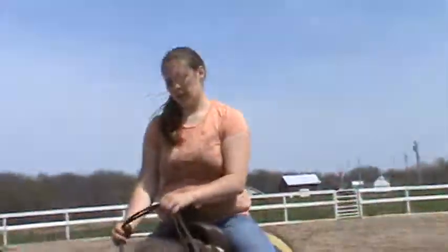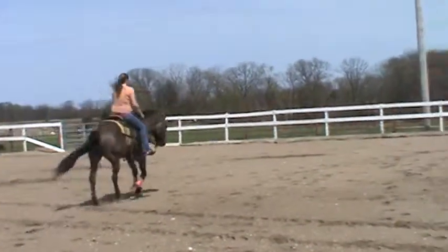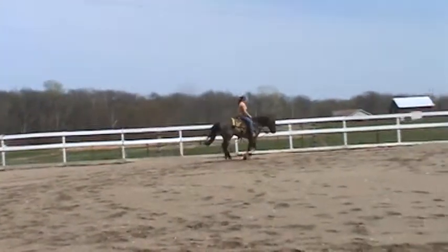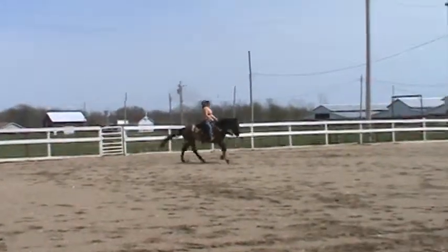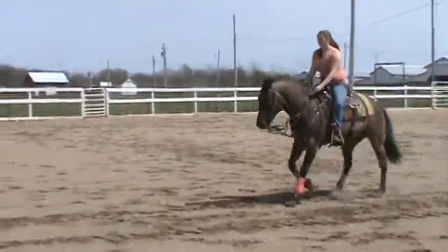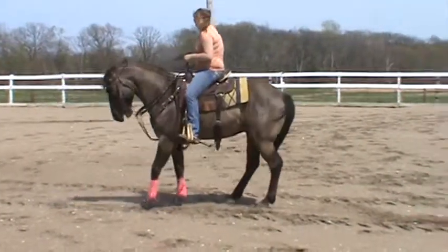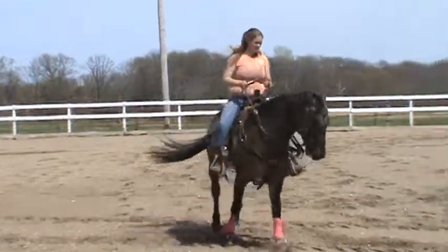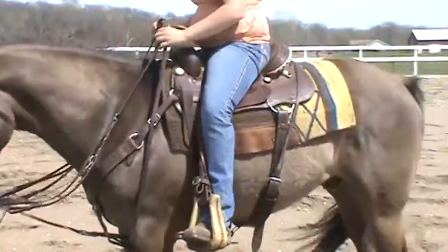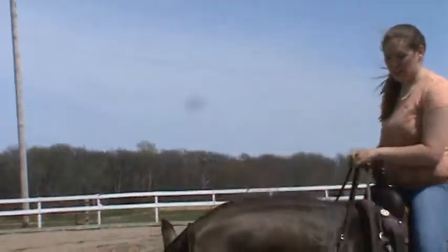Go ahead and start off with the dog. I didn't ask him for a whole lot there. I wasn't pulling back on him very hard. I probably gaped his mouth because I did pull back a little, but he tried to stop. There's just not a whole lot of give to this dirt.